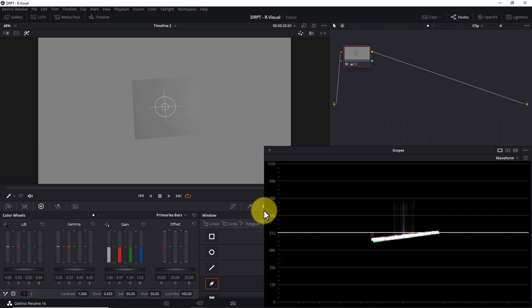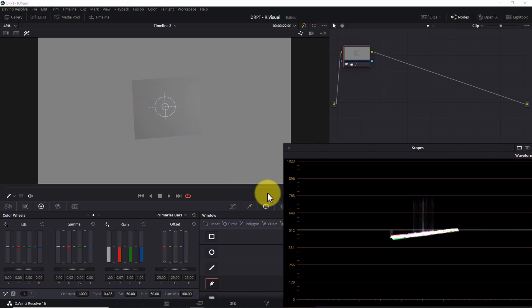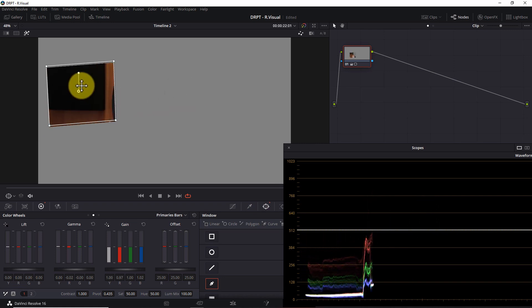Now the whites and grays are well balanced. If you're curious about how the blacks look, drag the power window over the black acoustic panel on the left side of the frame — the blacks are represented by a single white trace near the bottom of the waveform. If they weren't, you'd simply adjust the lift color bars as needed until the red, green, and blue traces line up. This process ensures our shadows, mid-tones, and whites are all neutral with no big color cast — something you can't get from the eyedropper tool.